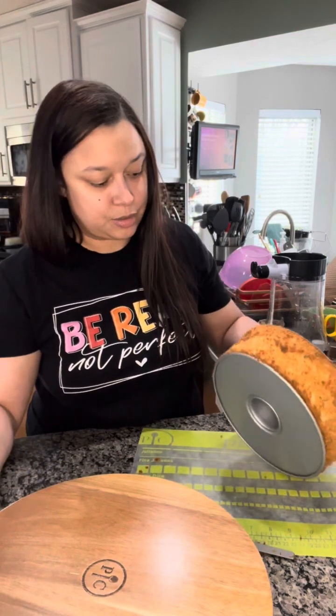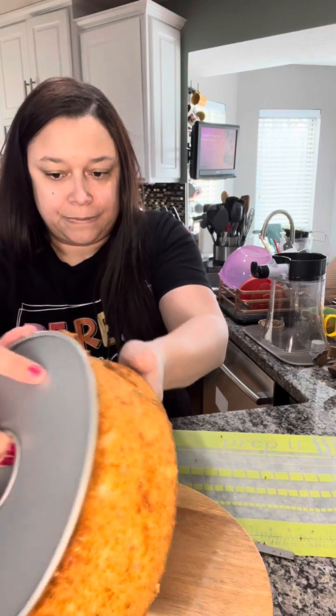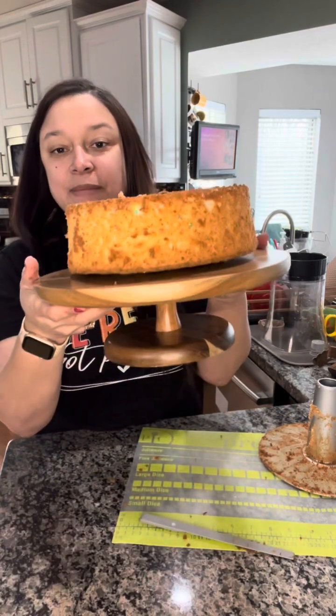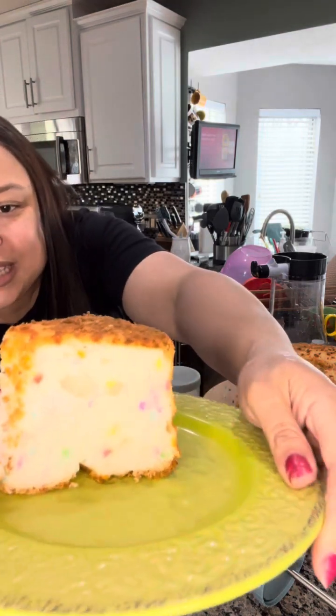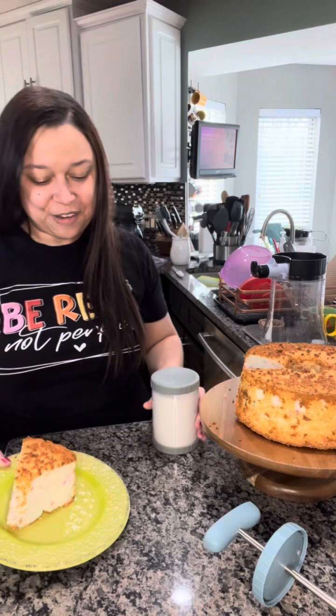I've got my cake stand here. Ta-da! I made an angel food cake, you guys. I did not forget that I have to frost it for you. I did cut myself a slice and you can see what the sprinkles did — probably should have put a few more, but I've got some cute bursts of color there.